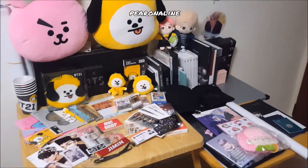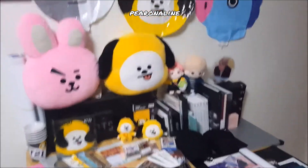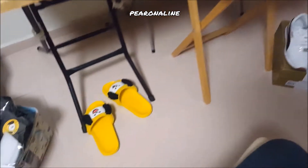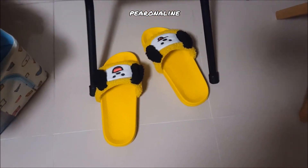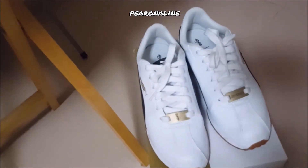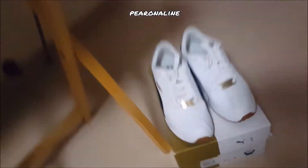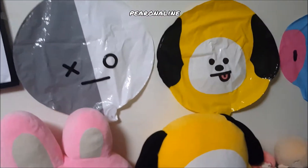So this is not all my K-pop stuff, this is merely just my BTS items. I'll review the bottom ones first. This one, as you guys know, is the BT21 slippers, and then the new and recent BTS Puma shoes.